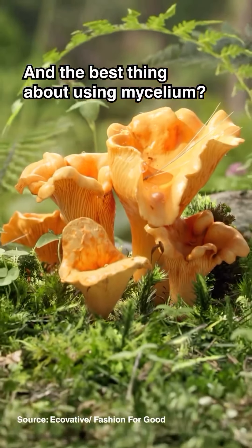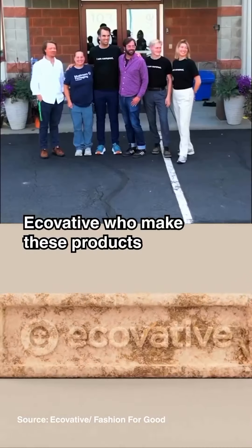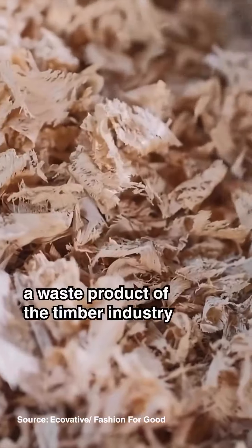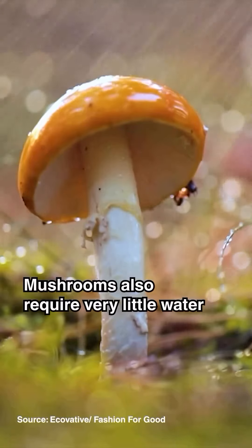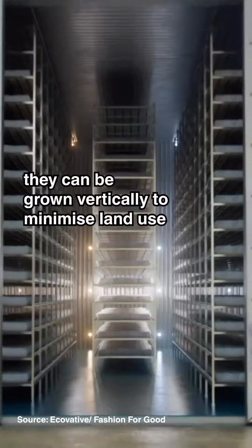And the best thing about using mycelium — it's probably the most sustainable material you can think of. Ecovative, who make these products, grow their mushrooms in sawdust, a waste product of the timber industry. Mushrooms also require very little water, and because they don't even need sunlight, they can be grown vertically to minimize land use.